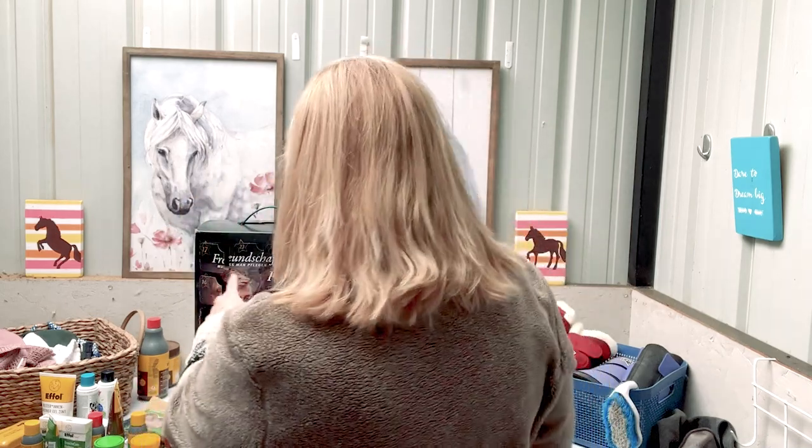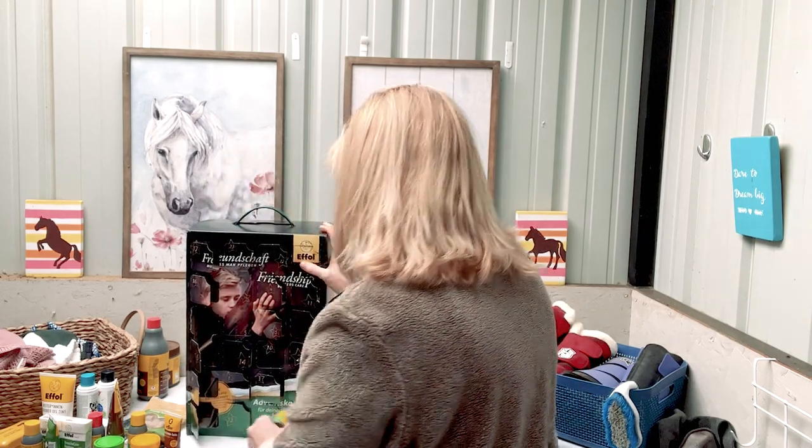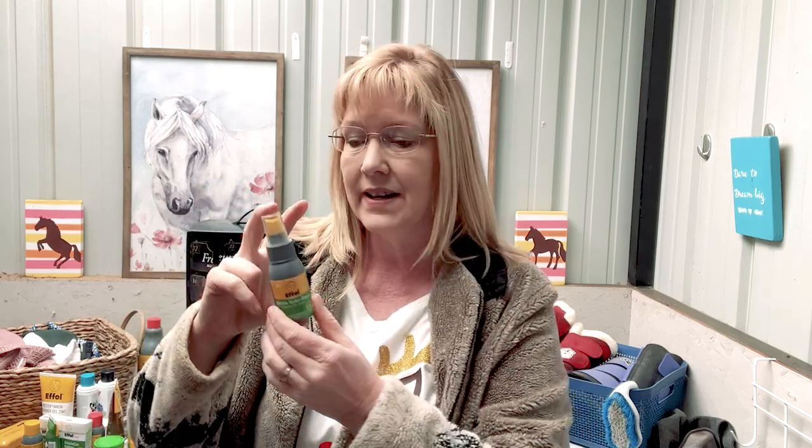Day twenty is the White Star dry shampoo. These are really nice to have in the wintertime when you can't give your horse a bath because it's really cold outside. You brush the area that you want to wash, then you spray this on, then you take a clean towel — I really like the microfiber towels — and then you just scrub, scrub, scrub. That gets the area nice and clean. If you had a white spot on your horse, that would be nice to tuck away in your grooming kit.